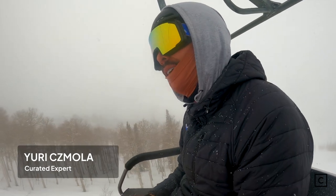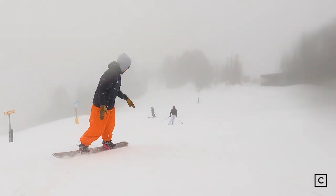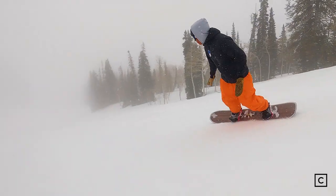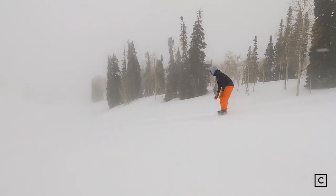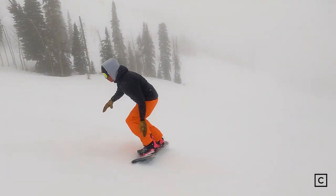My first impression of the Burton Cartographer — I feel like it's a great board that's designed to cruise through trees, feel out steeps, and dabble in conditions with something that's a little bit softer, but still holds up very well at speed. It was very smooth from edge to edge, and honestly, I could pick it out as a great freeriding tree option.